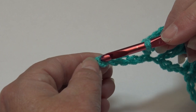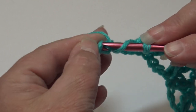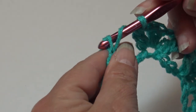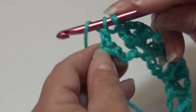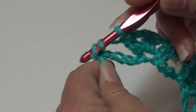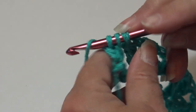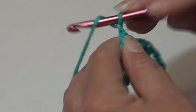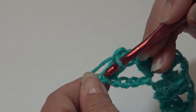Into the very last chain we're going to double crochet two together. Yarn over, insert into that very last chain, yarn over and pull through — three loops. Yarn over and pull through two loops only — two loops remain. Yarn over, insert back into that same last chain, yarn over and pull through — four loops. Yarn over and pull through two loops only — three loops. Yarn over and pull through all three loops. Chain two, and then end the row with one double crochet into that last chain.